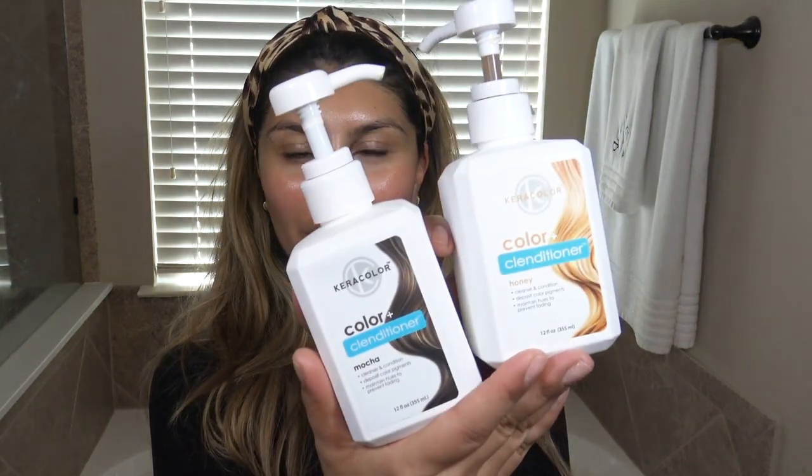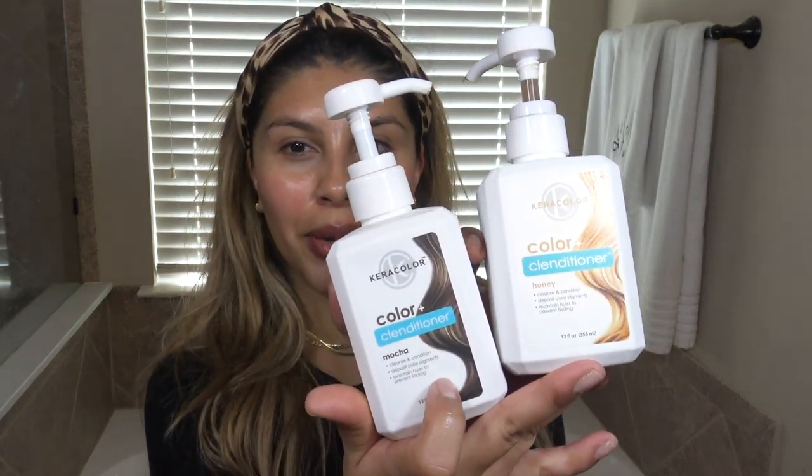Hey beauties! Today I'm going to be refreshing my color with conditioner. I have two colors here: mocha for my roots and honey for my highlighted ends. I'm really excited to see how this color turns out, so let's get started.